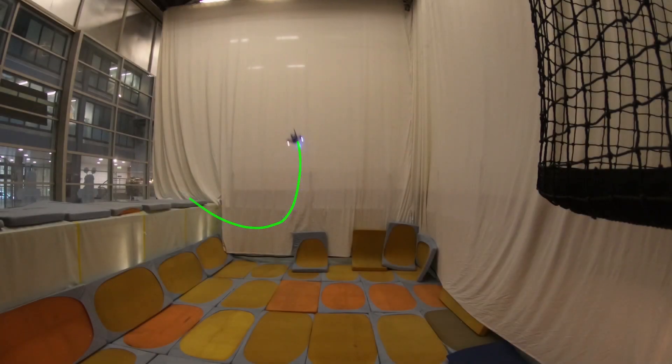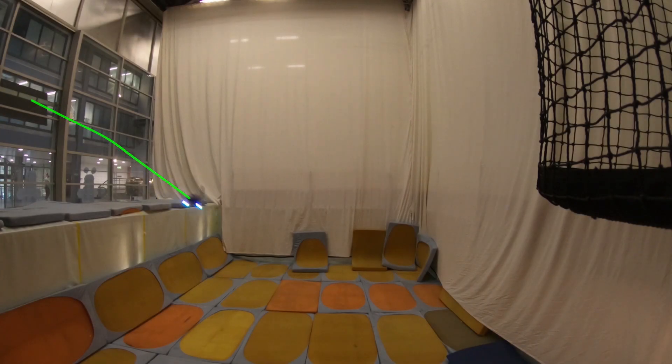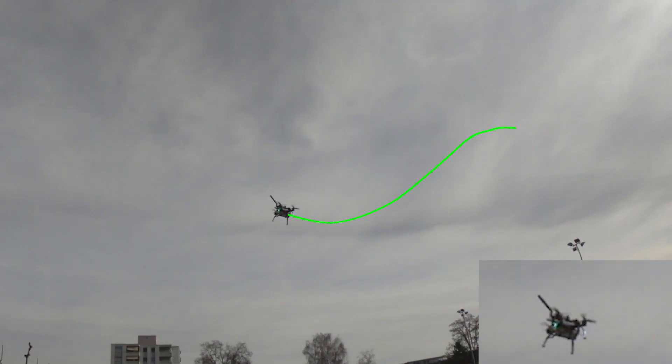Compared to traditional approaches based on estimation and control, the learned policy makes the drone fly more consistently and precisely while reducing the odds of a crash by up to 25%. Equipped with this learned controller, our drones are more agile than ever before. Indeed, they are able to fly maneuvers which are extremely challenging even for human experts.